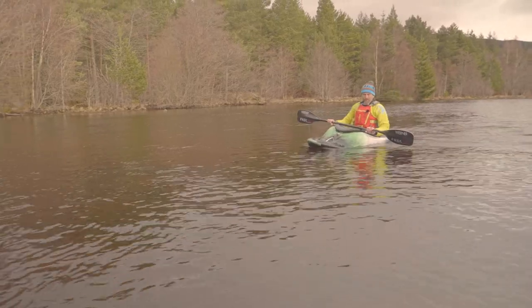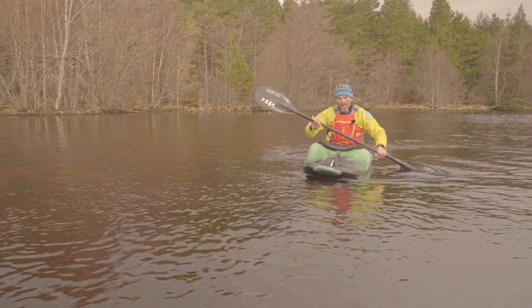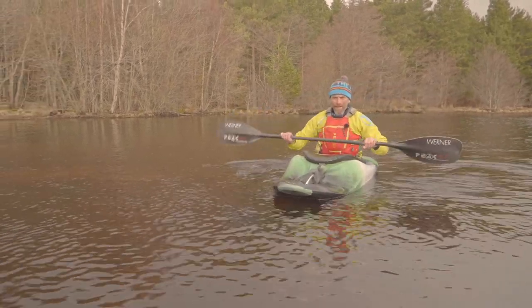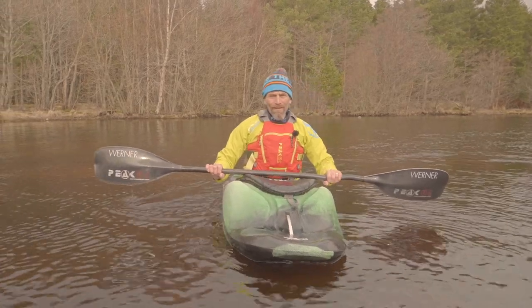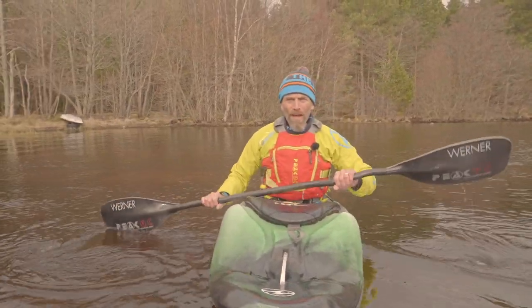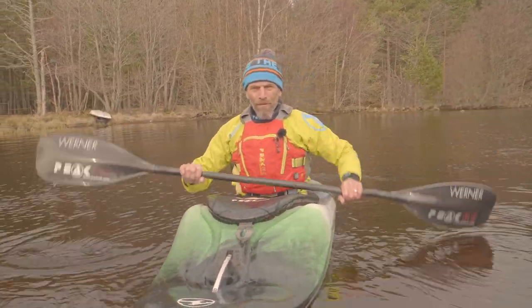There are a few gentle carving turns being controlled by use of an active blade. When you take this to the river, there's a lot more momentum and energy to control, so the pressure you feel in the blade will be greater.